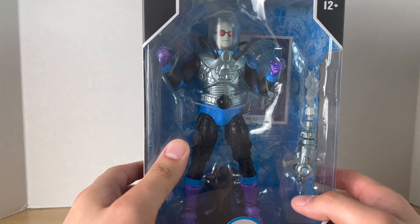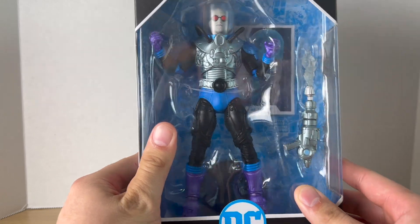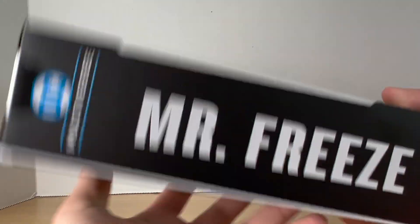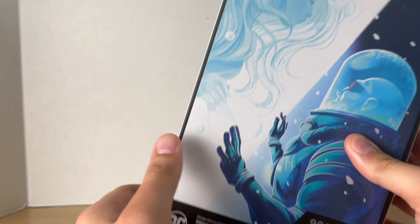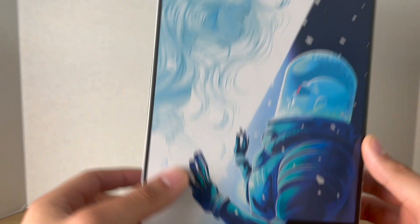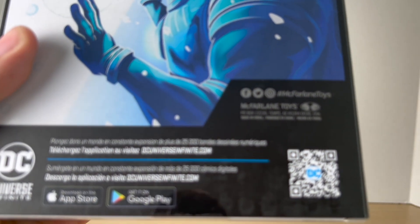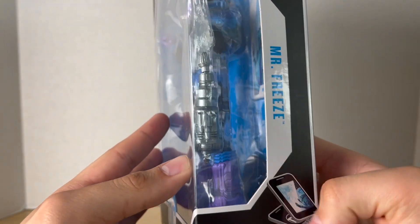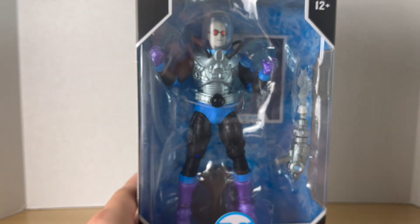I love these Batman: The Animated Series colors. Here's the barcode if you guys want it. We have Mr. Freeze on the side, and on the back we have some beautiful artwork — I love this artwork. DC Infinite QR code right there, and on the side we get the name and the QR code again. Let's get to it and crack him open.